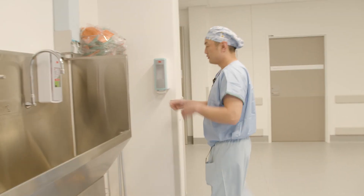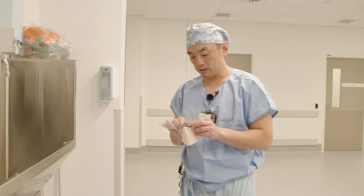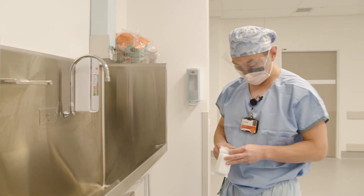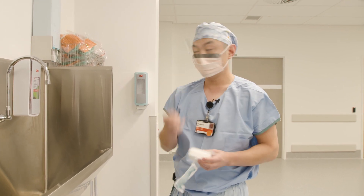Sure. So normally, before an operation, you've got your theatre gear on, and then once we start, you've got to put on the mask before. You can see we have a scrub brush, which has a little nail cleaner as well.